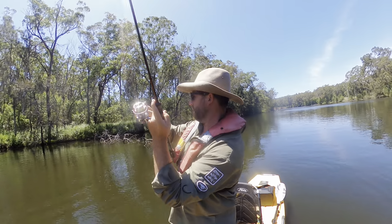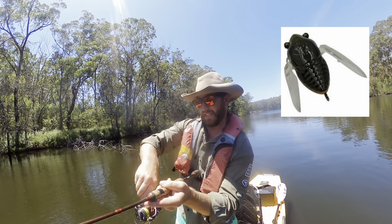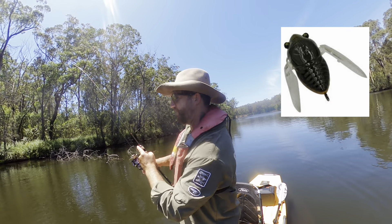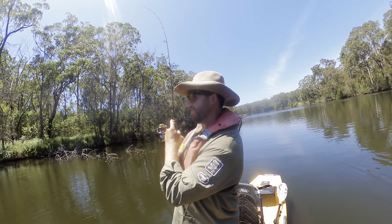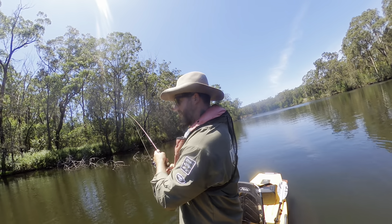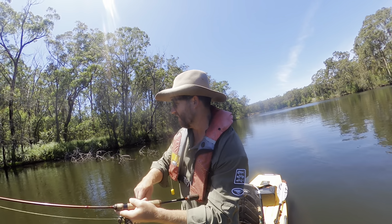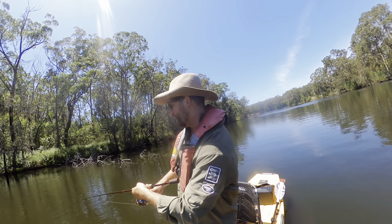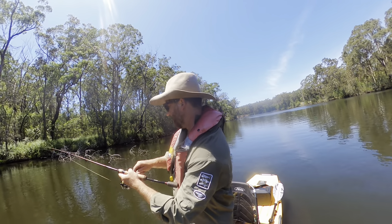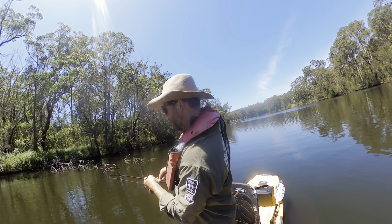I've changed to a surface lure — missed a heap of content because my SD card did something. I've got a cicada on this and just cast it into those trees over there. That's a great fish — just those branches over there is where it hit, a couple of seconds off the top — bang.